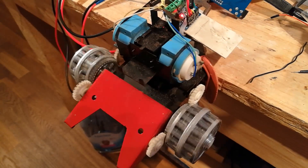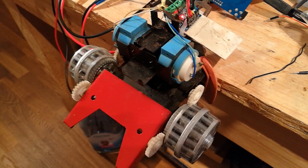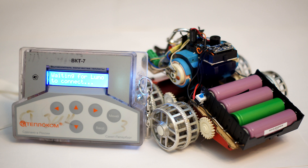So I hooked up the motors to Arduino through an H-Bridge and tested the motors, gears and wheels. After that I started to build the setup for the UDP remote control.